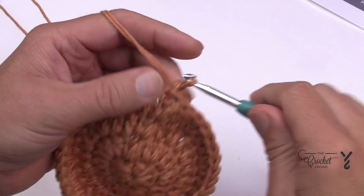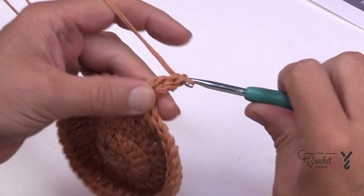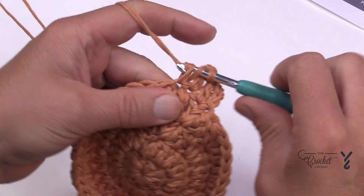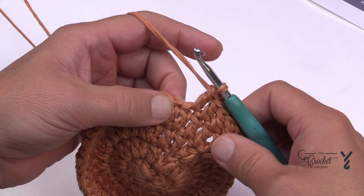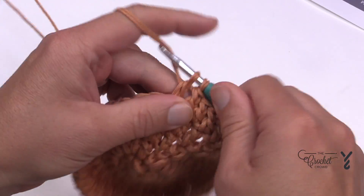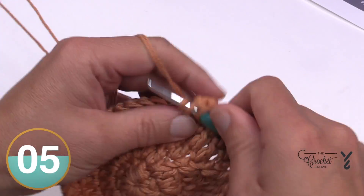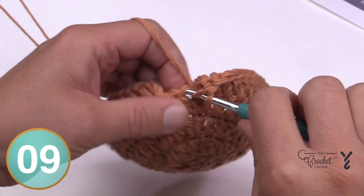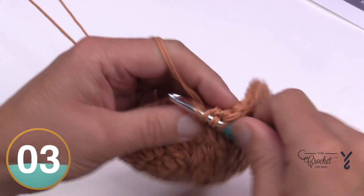In round number five, chain up three and double crochet in the same stitch as the join, then the next three are by themselves — 1, 2, and 3. The repeat for this whole round is two into the next stitch, then one double crochet into each of the next three, and repeat that all the way around. Coming up to the end of five, the last three are by themselves. Apply the magic trick on the last one, then begin round six.